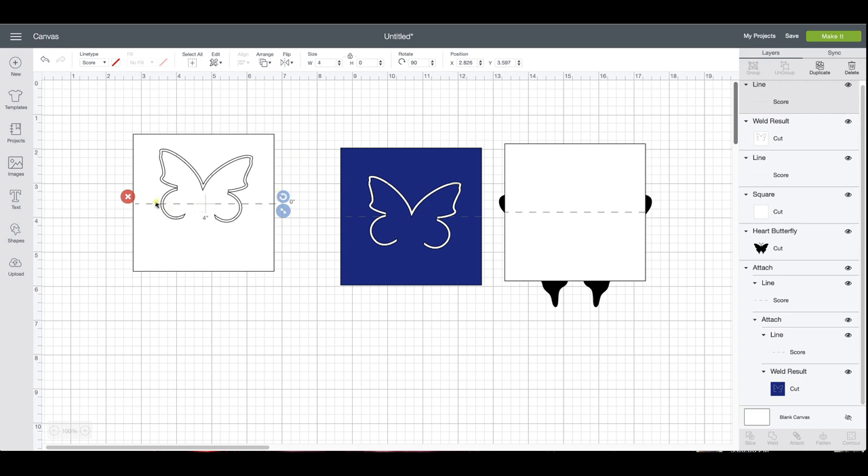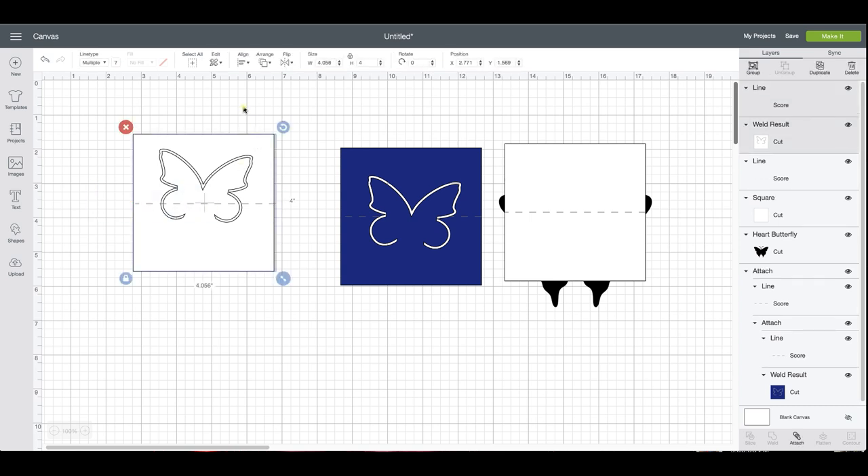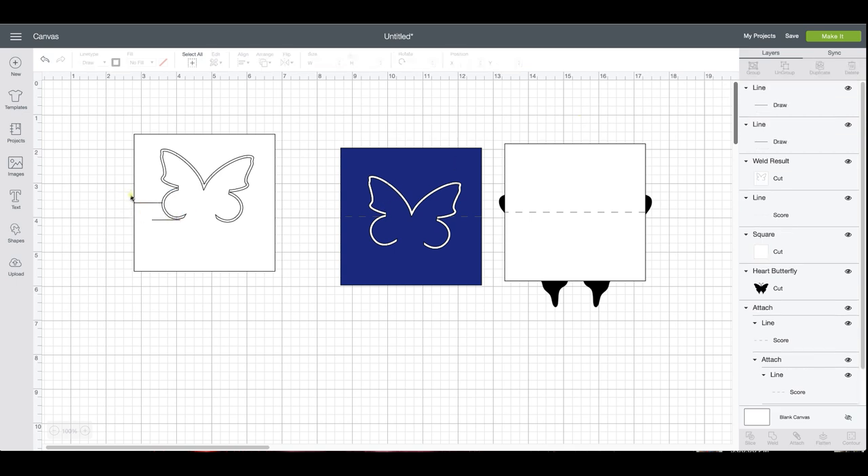Now you have to bring your score line to the front, but when you fold it, if you put the score line on there it's going to score right across your butterfly — you don't want that. So we're going to align center, and I'm going to change that to draw mode just so I can see where it starts and stops better. It's hard to tell with your score line, and I want it to stop before it travels over my butterfly.